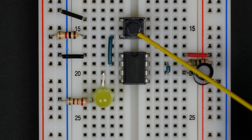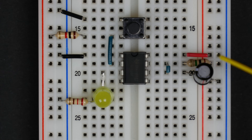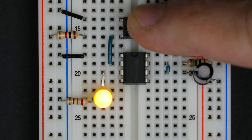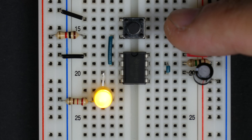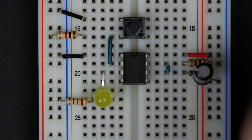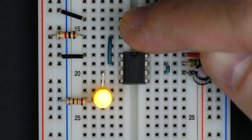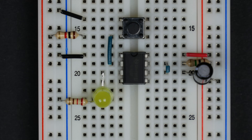So this 555 circuit is going to help us with the switch bouncing problem. Let's just try it out — push the button, the light comes on, and then a little while later the light turns off. Importantly, if we push the button multiple times, the light only comes on once. This is called a debouncing circuit. There are other ways to build debouncing circuits, but I'm using the 555 timer because it's a fun chip to work with.